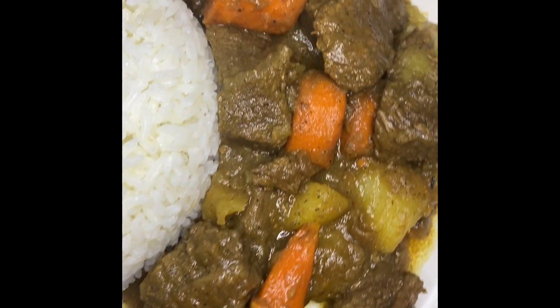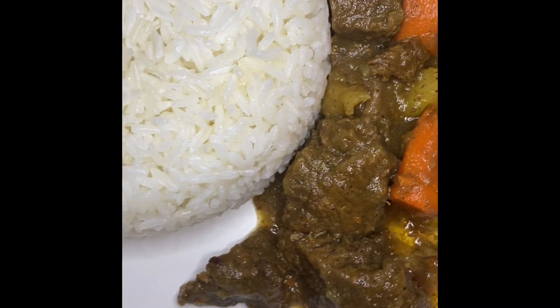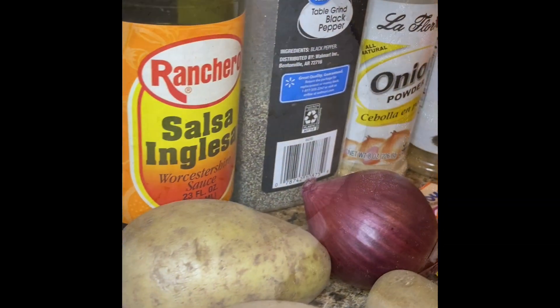This is two hours on a medium fire, and if you want to make this in a pressure cooker I'm going to have some steps for that too. Let's get right to it — all of the ingredients are going to be listed in the bottom bar.